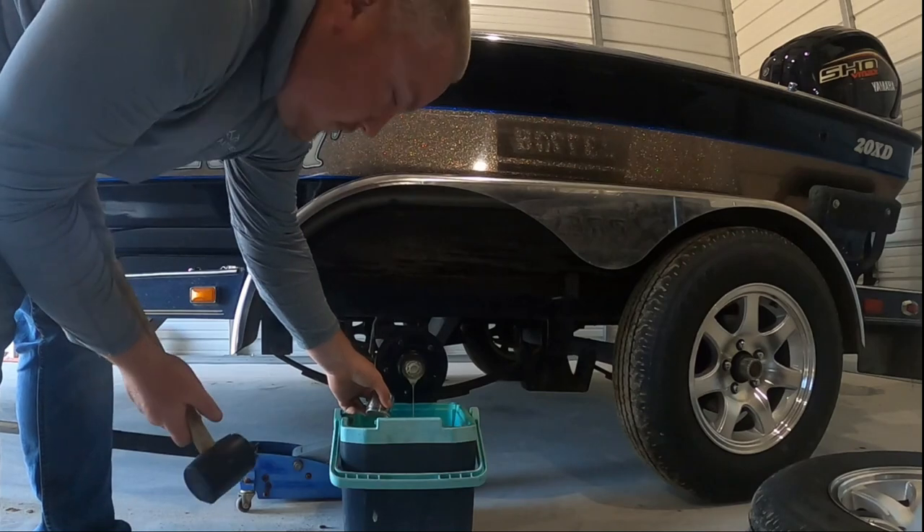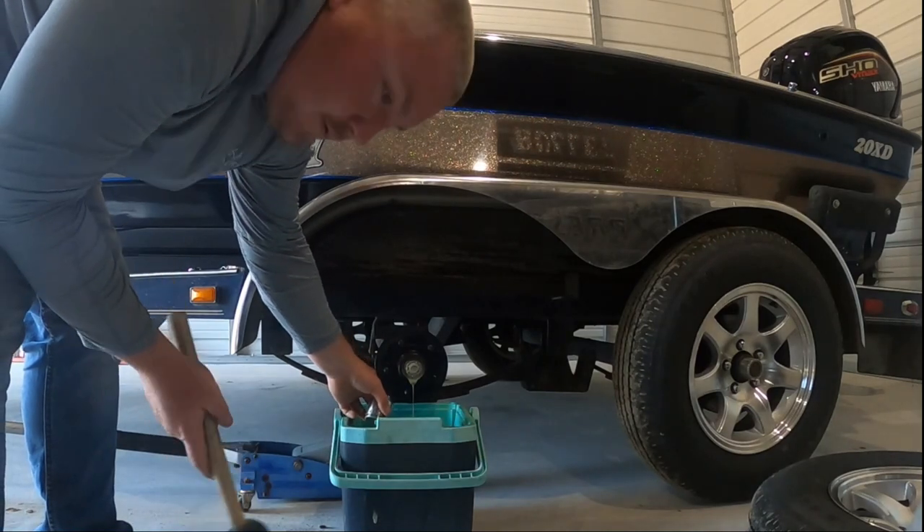There we go. As you can see it's got water in it — that's because the seal is bad, and when you back it in the water, not only is oil dripping out but water is getting in also.